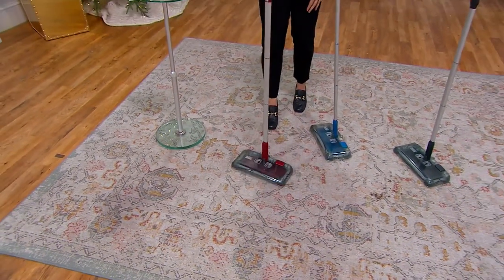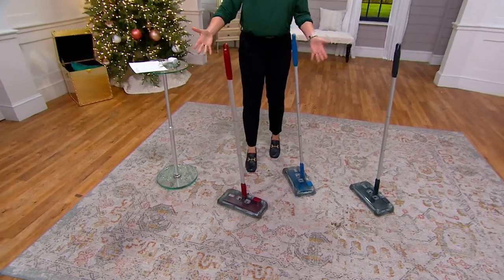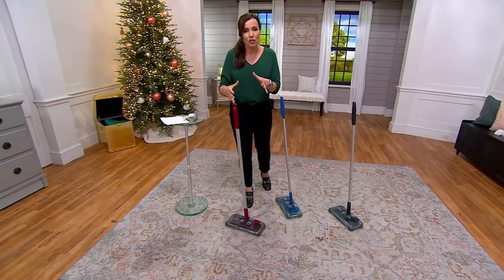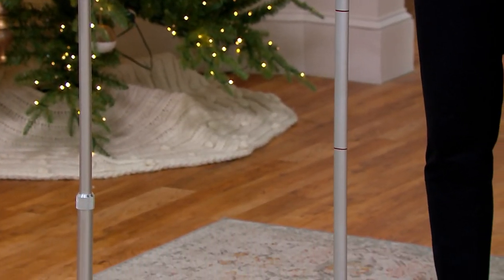And then you can just store it away. It even stands on its own. So if you have any kind of dexterity issues, this is awesome. It is that perfect little pickup tool.